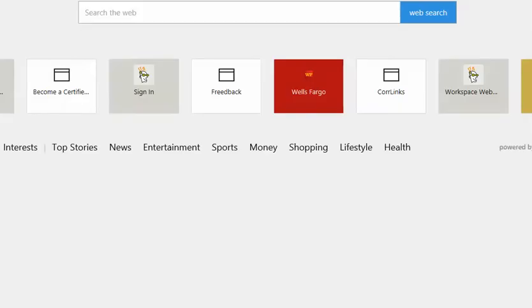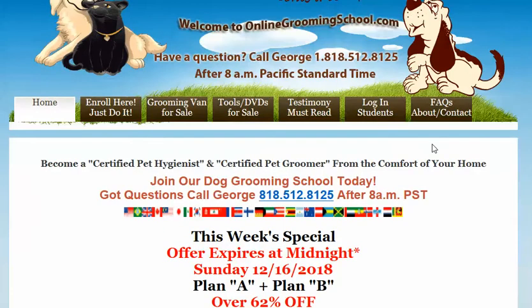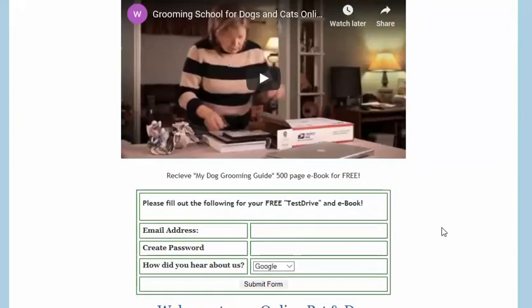So here we're going to go to OnlineGroomingSchool.com. My name is George, 818-512-8125 if you have any questions. You can visit OnlineGroomingSchool.com where you can become a certified pet hygienist or certified pet groomer from the comfort of your home.